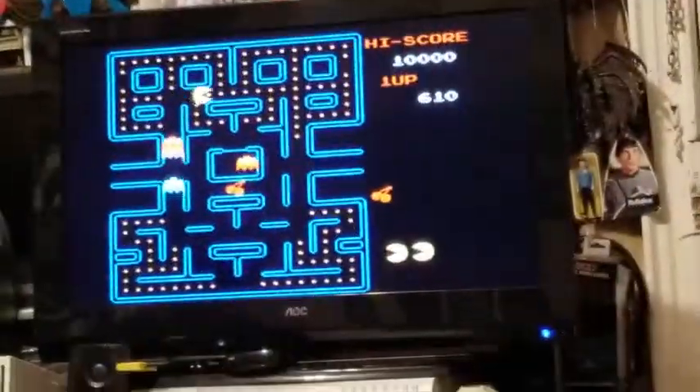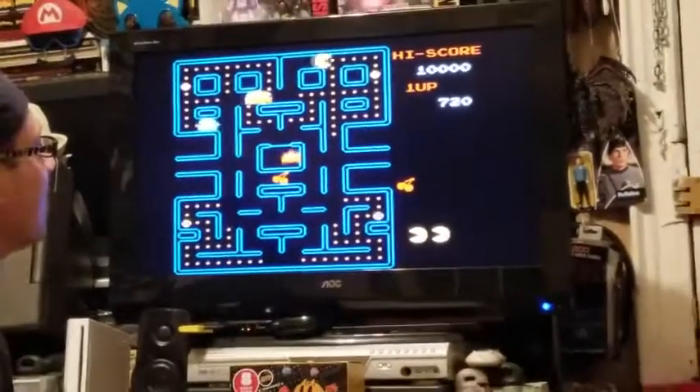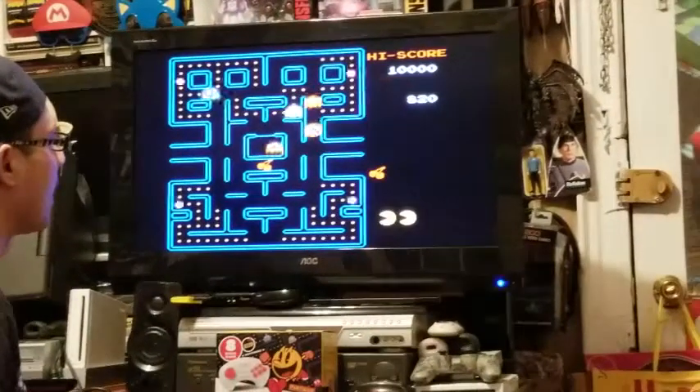I don't see what the problem is — you see a problem here? Nope. You guys got to get off your high horses.